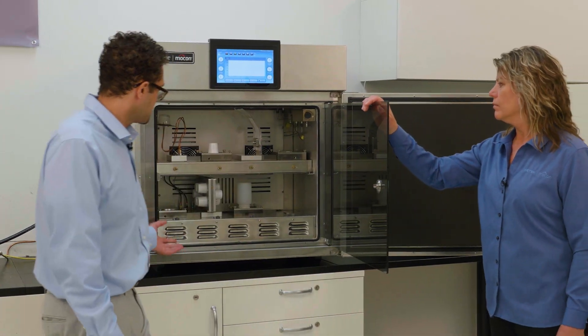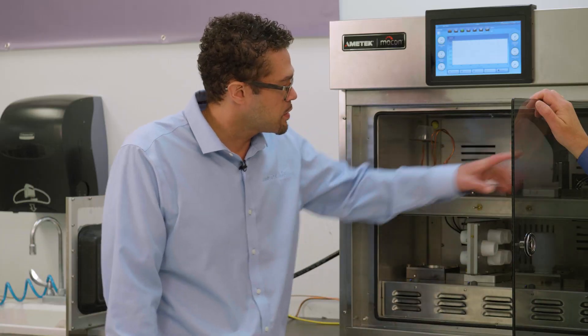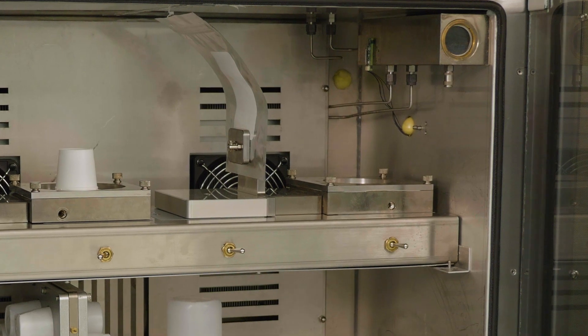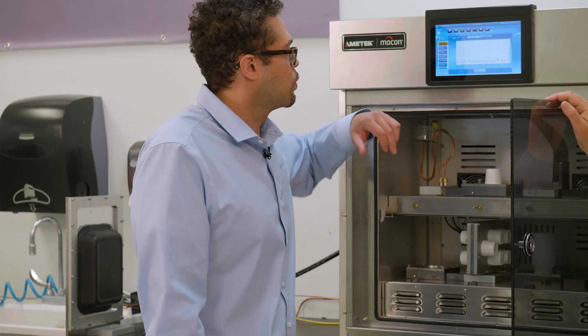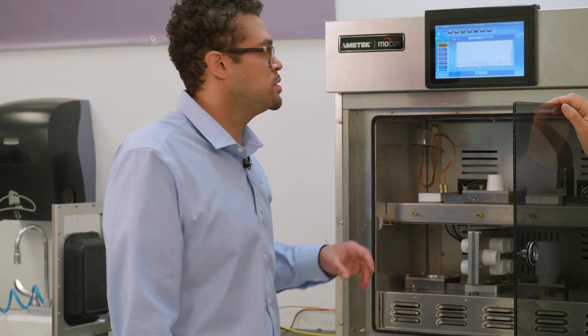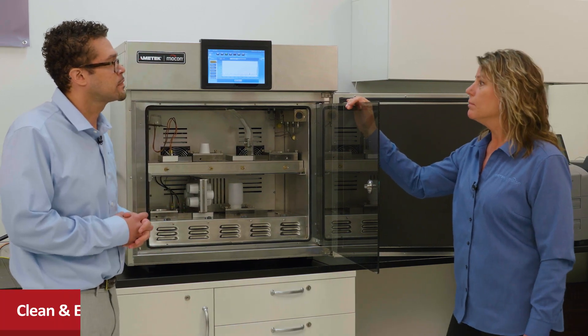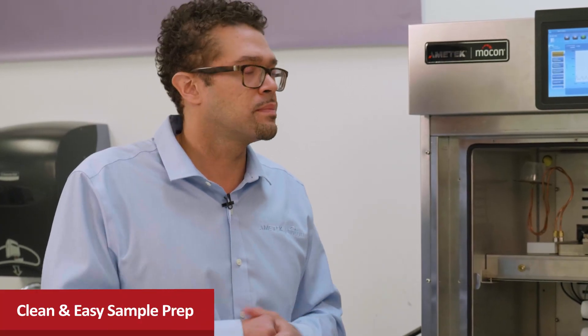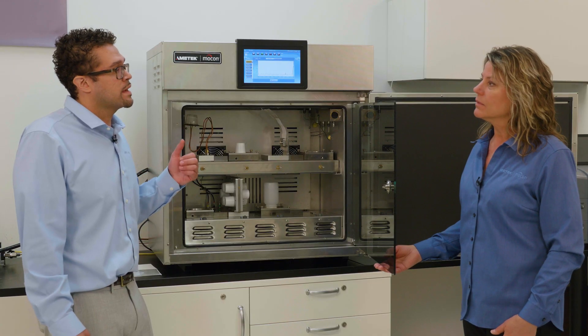As we look inside here, we have the ability to test four samples simultaneously. We have the RH generator here, and everything's very tightly monitored, even to the point where you can look on the software and pull up what the past temperature and RH was doing. You can monitor and see how tightly this is really controlled. For a technician, it's quite easy — the ease of use feature goes up 100% with this. It seems like that's going to really improve repeatability, and it also improves accuracy.